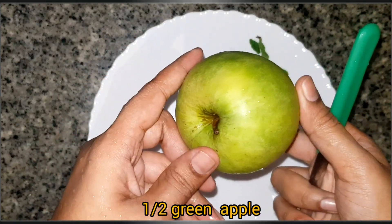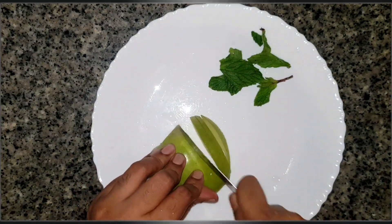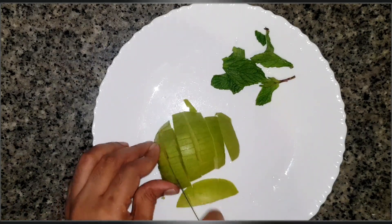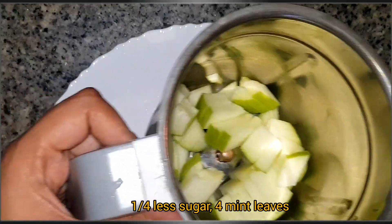I am going to make green apple mint. I am going to cut half apples. Now I am going to open my bag. This will remove brown sugar, to avoid oil.